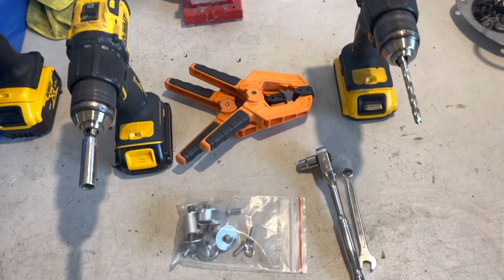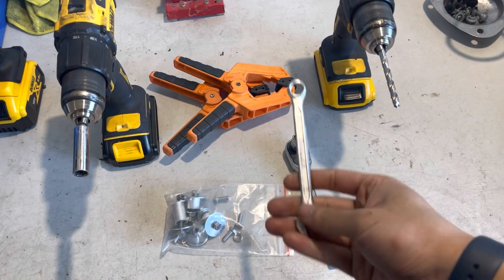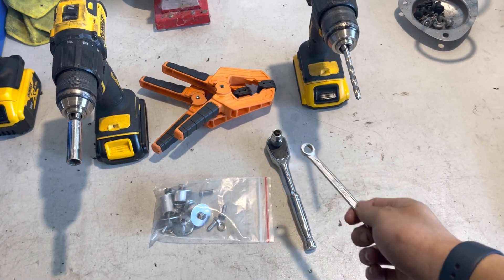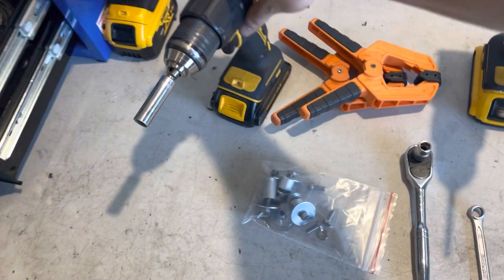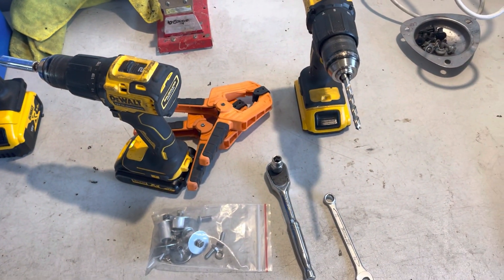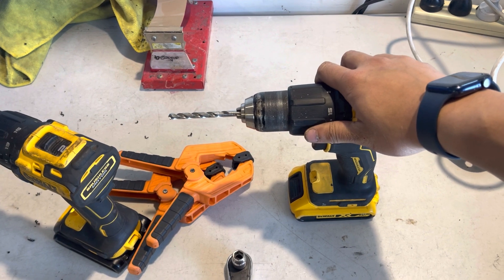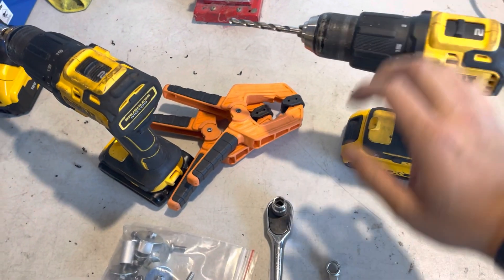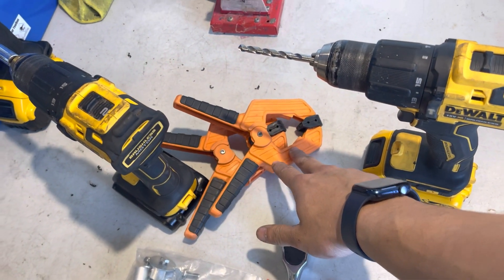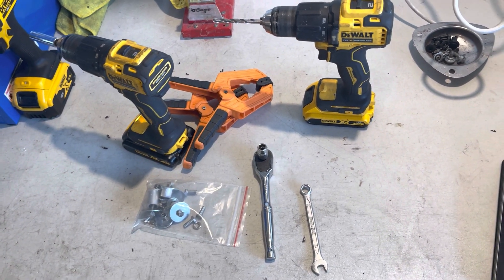In terms of what you'll need: a 10mm ratchet to tighten everything together, and a 10mm spanner to hold the nut while you're tightening it. I like to use a drill instead of the ratchet, just to make life a bit easier. You'll also need a drill with a 6.5mm drill bit to make the holes, as well as clamps to hold the splitter to the bumper to prevent it from moving while you're drilling the first two holes.